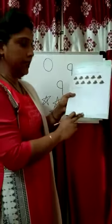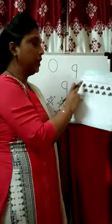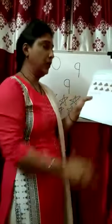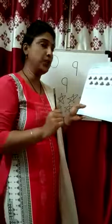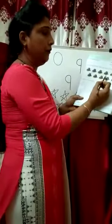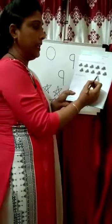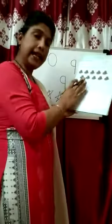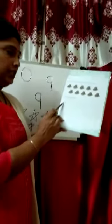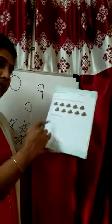Next, page number 19, homework, date, number 9. Look at the pictures — count and tick 9 hats only. 1, 2, 3, 4, 5, 6, 7, 8, 9 — 9 hats. Next is say, trace and write. You just trace the number 9 and write down number 9 in these boxes.